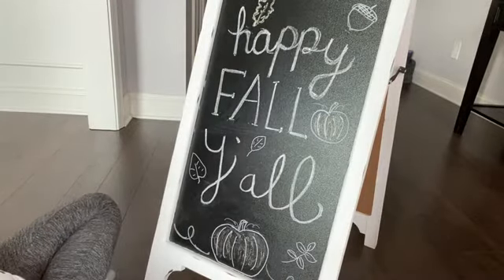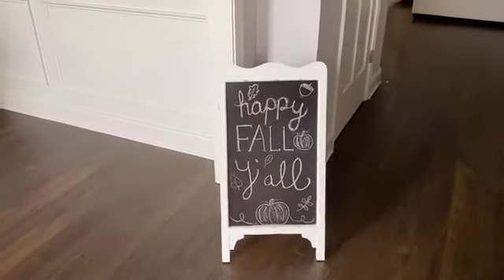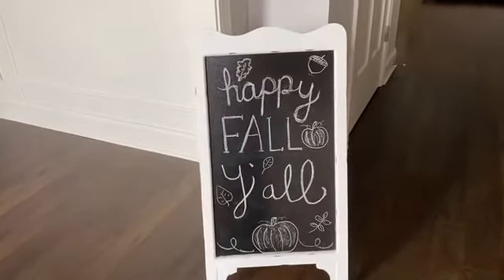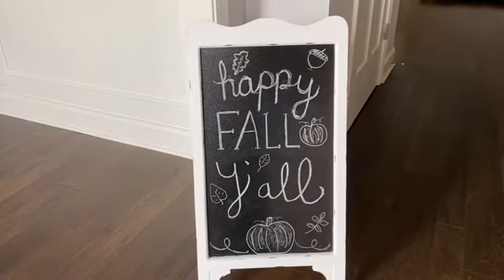And there it is — simple fall lettering with some cute little leaves and acorns and pumpkin decoration, and that'll be at our front door. There it is all done and it's a nice little add to our fall decor.